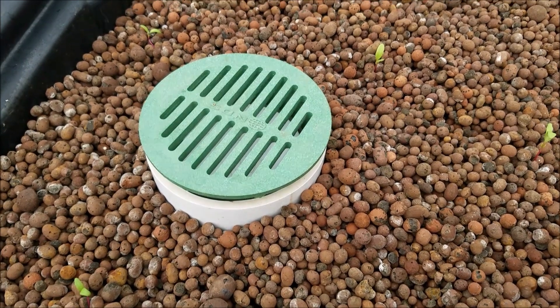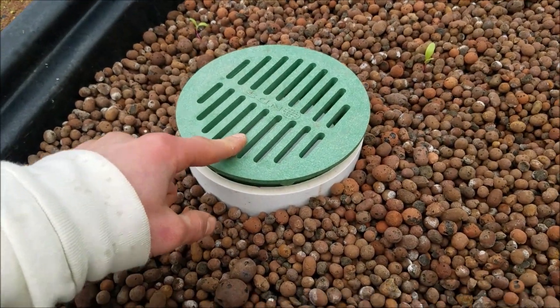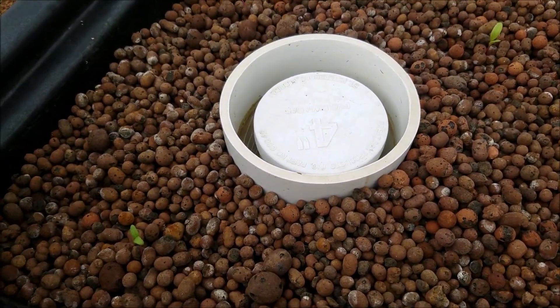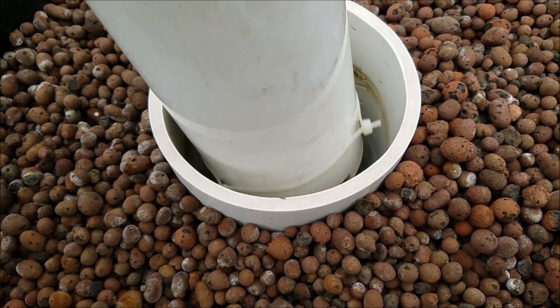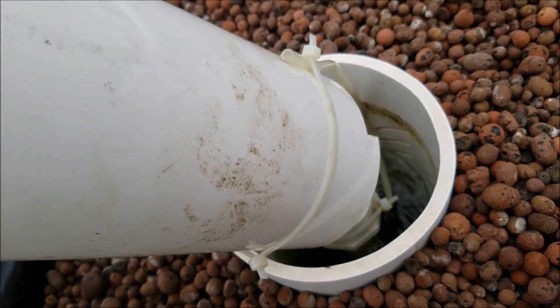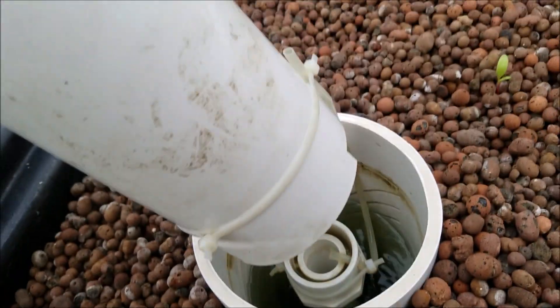There you go — the siphon broke, so now it will fill back up. In the video you just saw how I made, or rather upgraded, this specific bell siphon. I changed it a little to make it better. Since the pipe kept coming out, I attached it with a zip tie on the outside as well as on the inside.